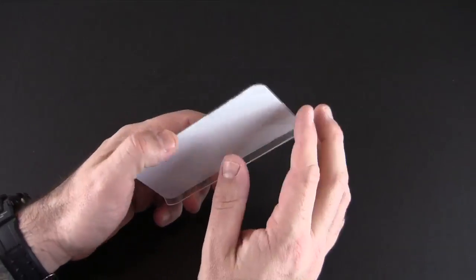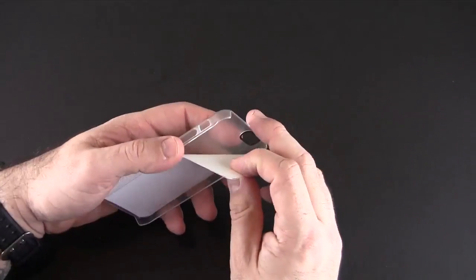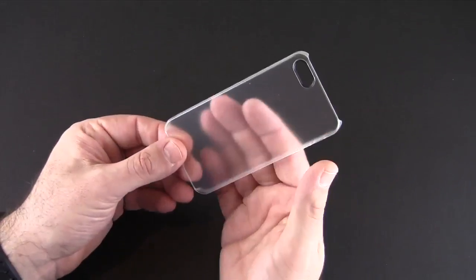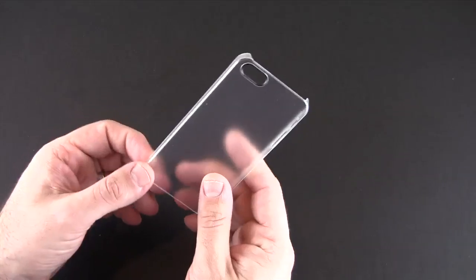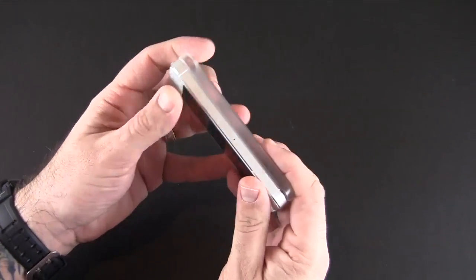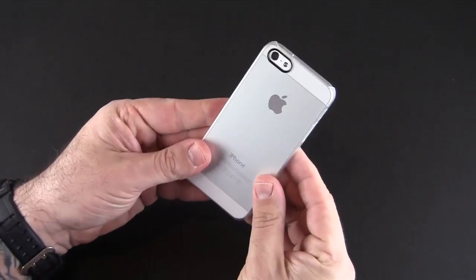Basically, this is an ultra thin — as the name suggests — snap-on back style case for your iPhone 5, and it has a frosted or matte look which I prefer. It's real simple to put on: stick the button side first and then just click it in.